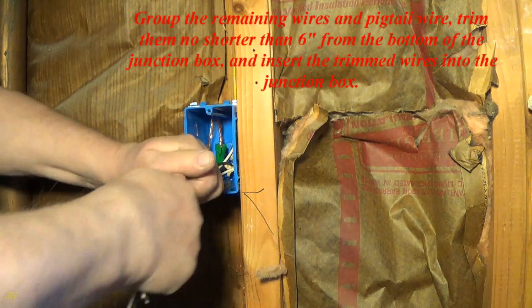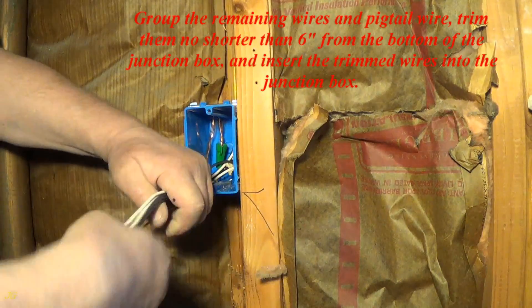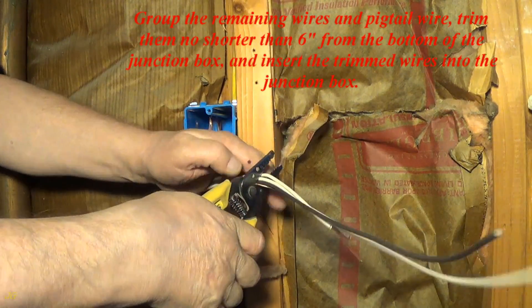Group the remaining wires and pigtail wire. Trim them no shorter than 6 inches from the bottom of the junction box, and insert the trimmed wires into the junction box.